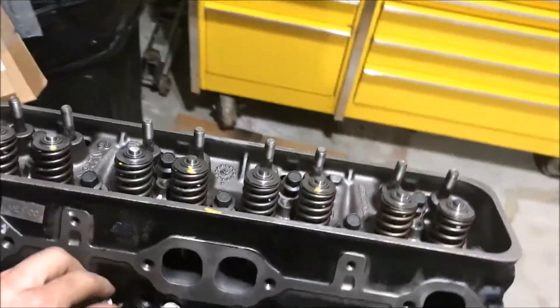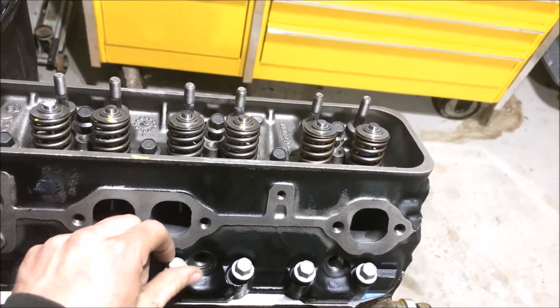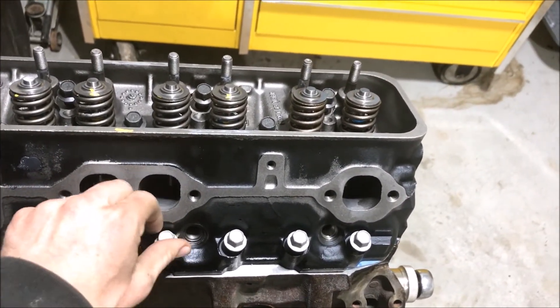That's why you use a thread sealant on all the cylinder head bolts. Then there's just a torque sequence to follow - it's quite simple. Torque it down in three equal increments. I'll start doing this and then show you how it goes.